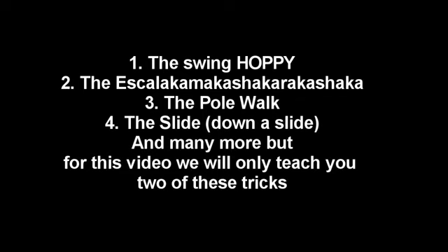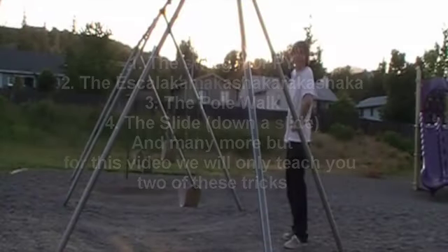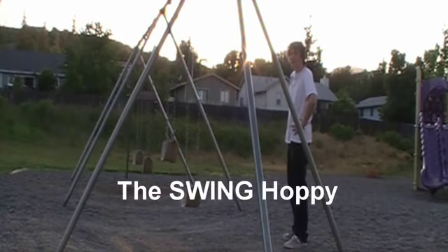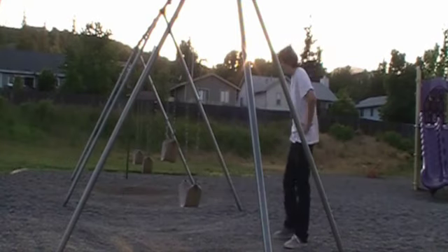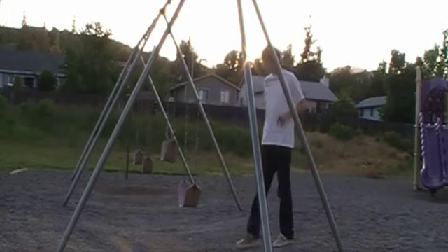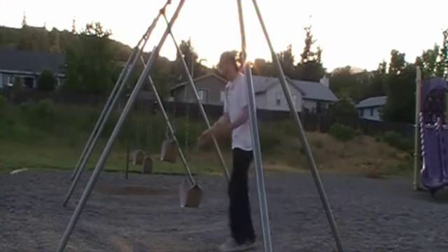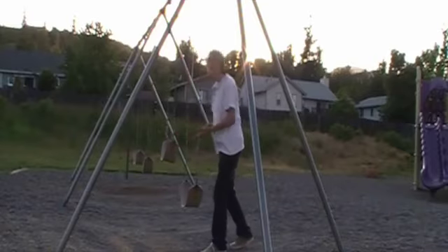But for this video we will only teach you two of these amazing tricks. This trick that I will show you is called the Swing Hobby. What you do is bring your legs over with enough momentum to get them over the swing. Let me show you a preview.